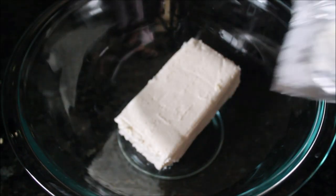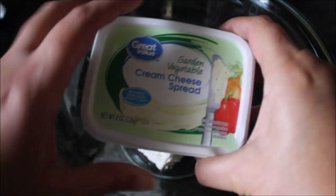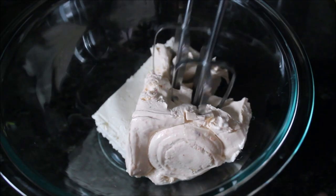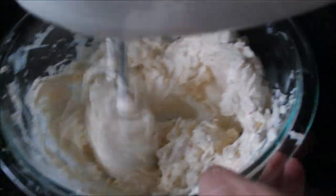Then I took a large mixing bowl and added a whole block of cream cheese with some garden cream cheese spread and vegetable cream cheese spread, then started mixing with the electric beater until both cheeses are completely combined.